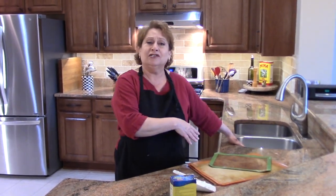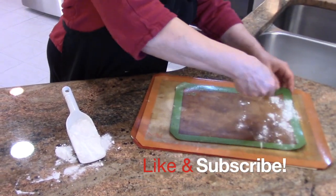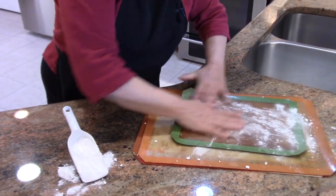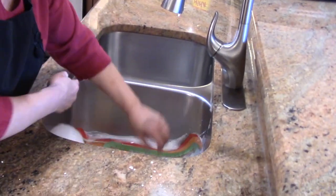Baking soda and hot soapy water — I just have some in a scoop. What I'm going to do is just sprinkle it on every mat, kind of spread it around, and then drop these into hot soapy water.